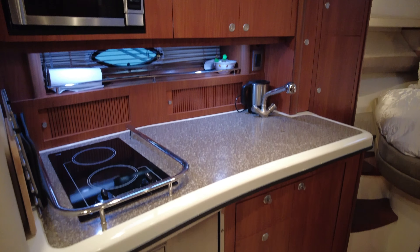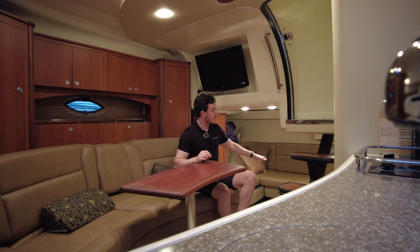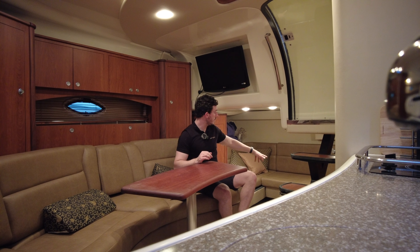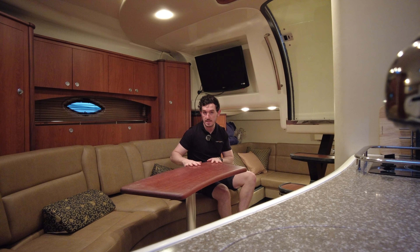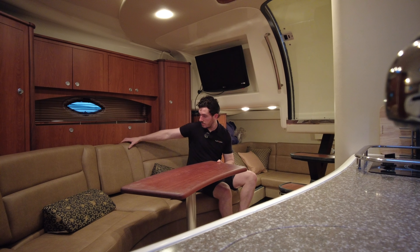Here we are down in the accommodation. Where you are now is the galley — you've got a full-size fridge, a two-burner hob, microwave, hot and cold water. Back here you've got another seating area that actually converts into another double bed — it slides and then the mattress goes on top and you've got somewhere else to sleep.